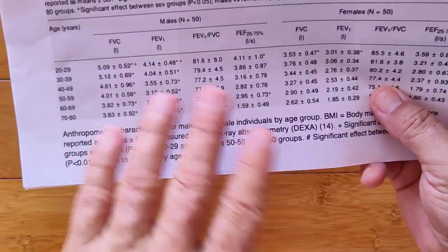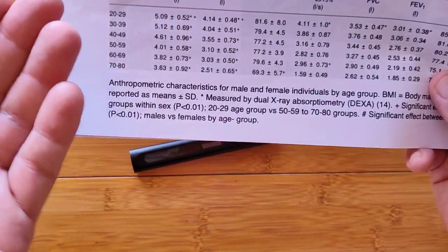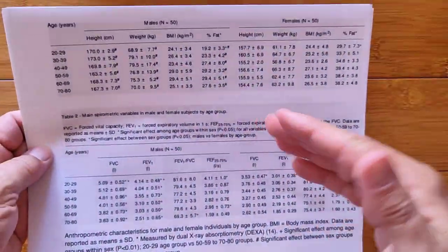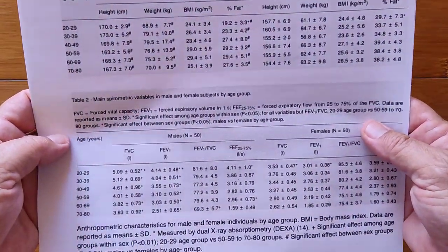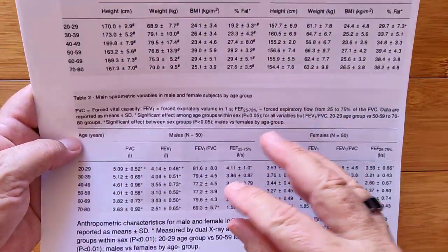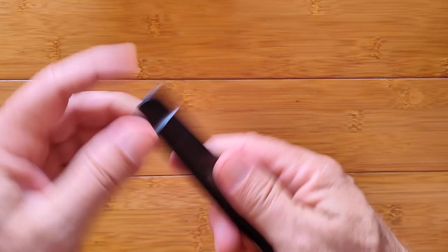You can't really reverse-engineer from your lung capacity back to your age, but you can tell if you're comparable to these different zones on the chart. I don't know whether they screened all these people for smoking or asthma or other breathing issues — I think it's the general non-smoking public — but you can learn more about that if you want to research it.